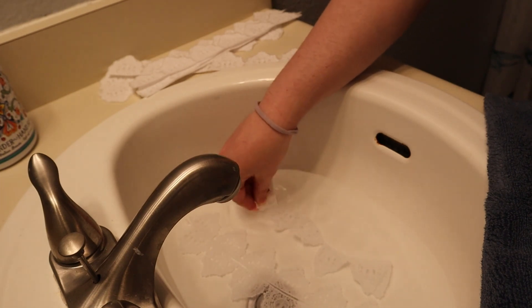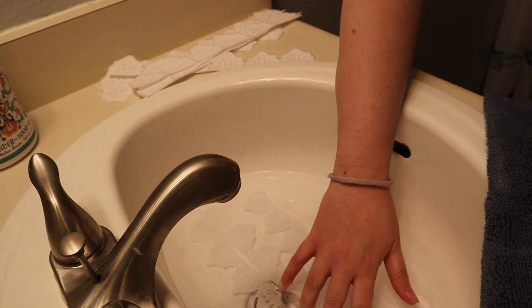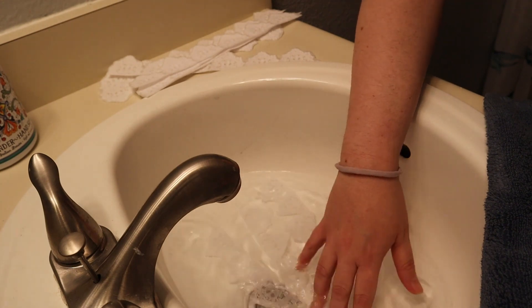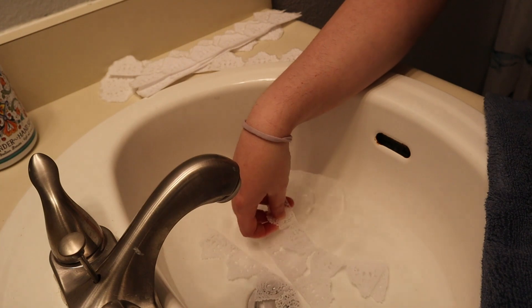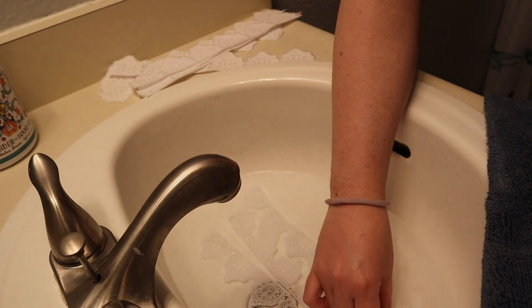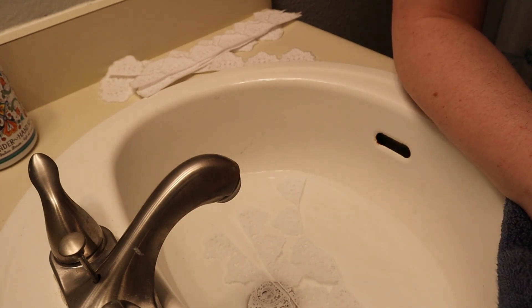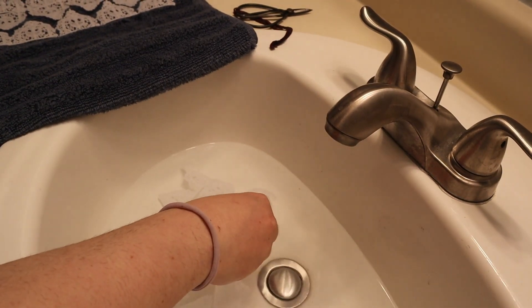You'll notice I start agitating the lace a bit — that's what I did more of when the water started cooling off. That's one way to keep things moving without adding more hot water. Just be careful not to have rings on or jagged edges on your nails that might catch a string and pull it weird.